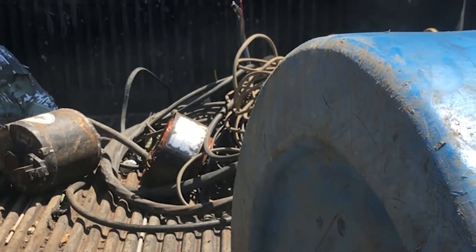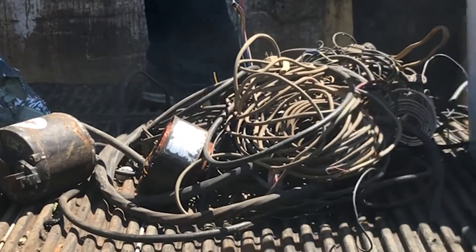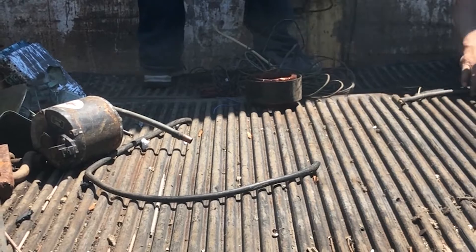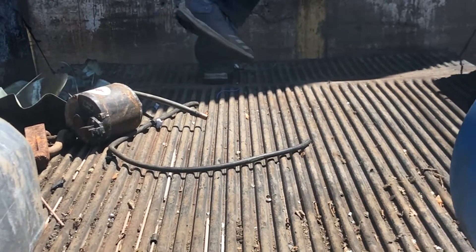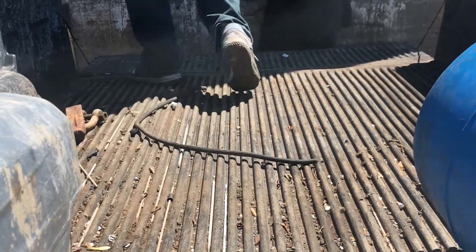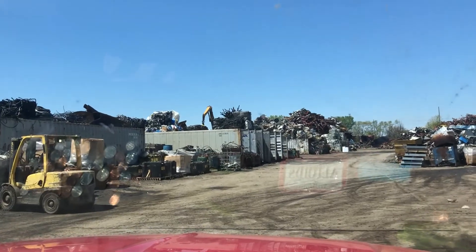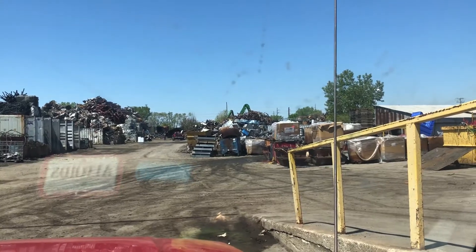We had a bucket of aluminum and a couple of motors, but like I said earlier, we found out about the electric motors — they don't pay very much if you don't tear them apart. You're better off just throwing them in with the steel, because they only brought five cents a pound and it doesn't make a lot of sense. From now on we'll just toss them into the steel to get the steel price. Hopefully with the rain clearing up we'll be able to get back out to the trailer and get a few more projects done and get some more scrapping videos put up.